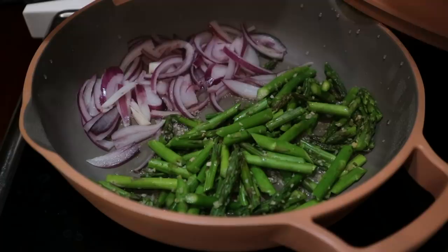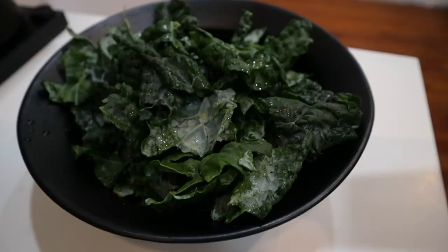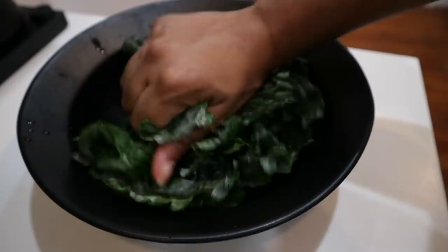If you thought I wasn't going to massage my kale, you'd be mistaken — I am. This time I'm just using some lemon juice, because when you use salt it's easy to overdo it. You need literally the tiniest amount. Lemon is good because it helps break down the cell wall, makes it easier to eat, and also adds a little bit of flavor.